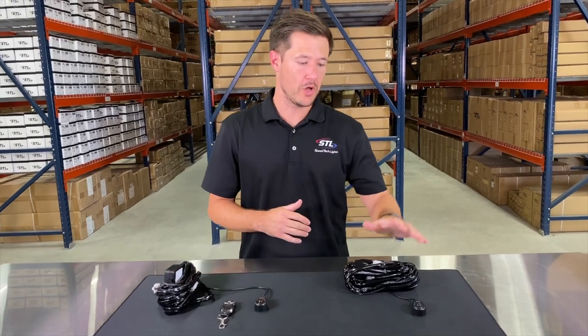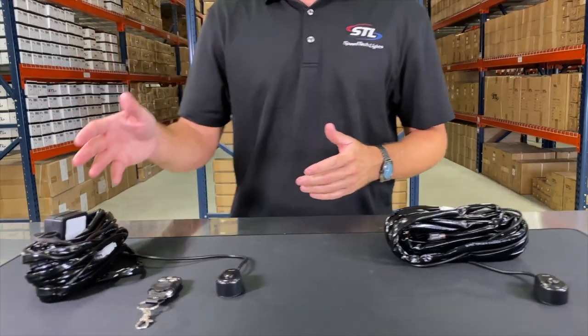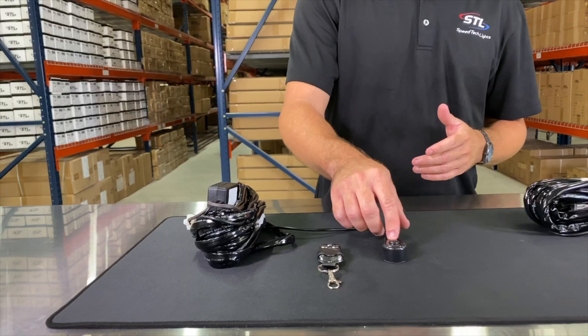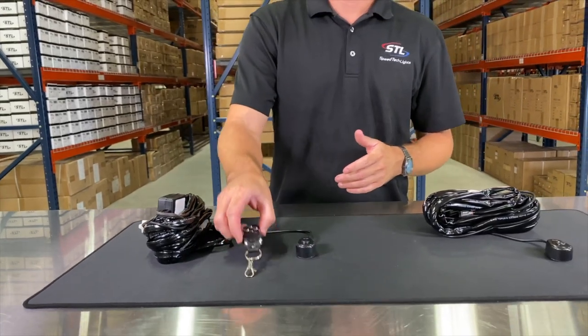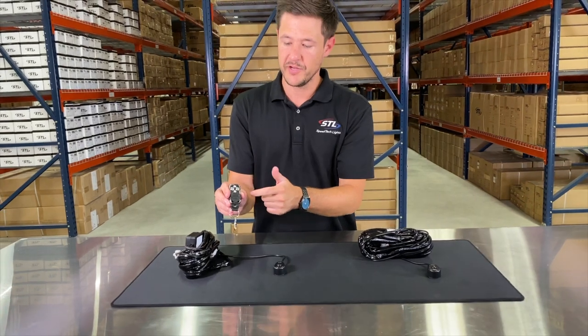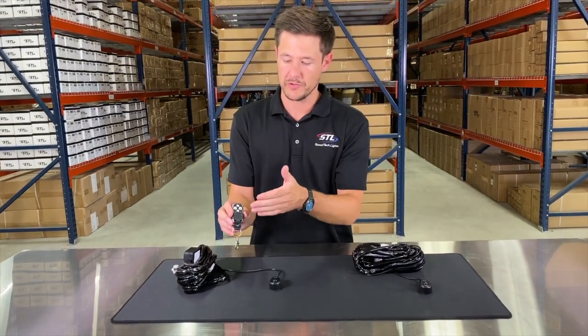When it comes to wiring your Carbine, we offer our optional on-off switch, which is a standard on-off toggle switch, or we offer our wireless relay. With our wireless relay you'll also get your on-off switch and then your wireless remote. With the wireless remote you have your on-off buttons and you do have a couple of flash patterns you can activate off of your wireless remote switch.